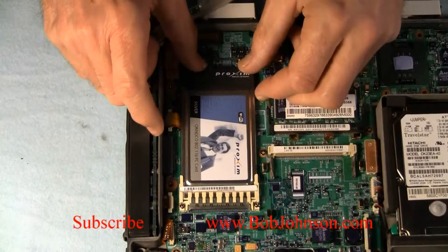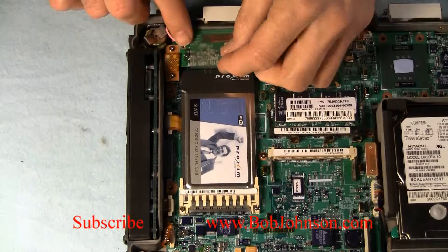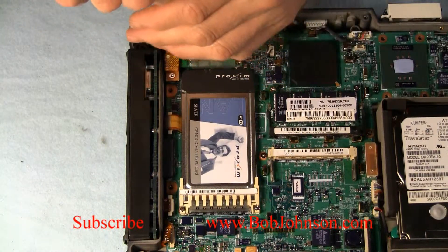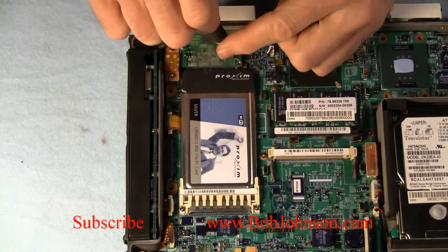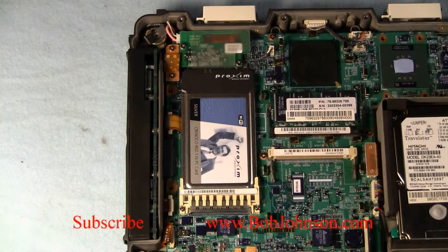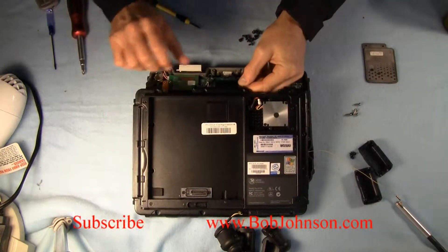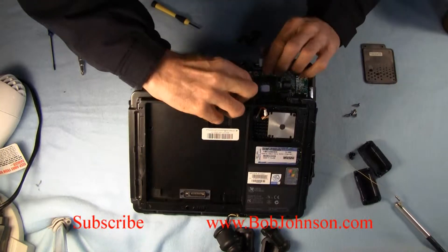Then all you do is put another PCMCIA card in there. We'll insert the new card in, and I'm going to replace the little board that sits behind there — held down by two screws. They are Phillips head screws and I'm using a number zero screwdriver to remove and replace them. Whenever you reconnect the connector, they give you a little bit of slack. Just don't put it in the wrong way — you don't want to bend those pins.